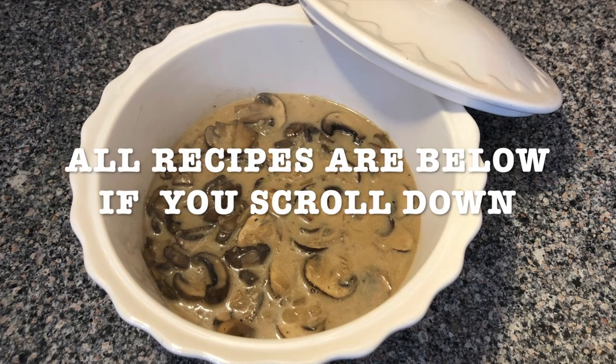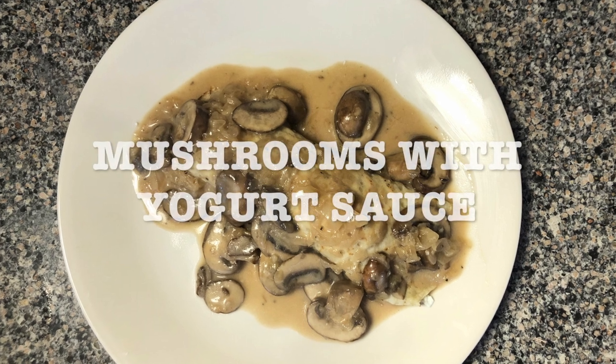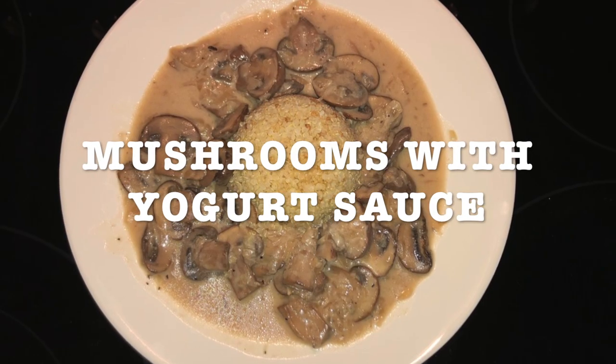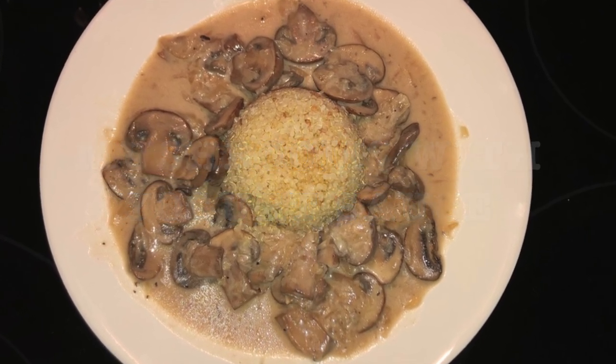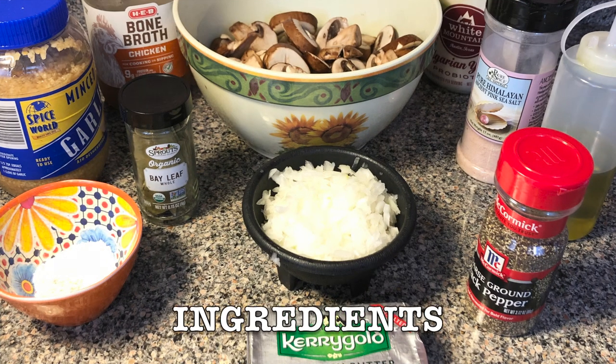Hi everybody! Today's recipe is gonna be mushrooms with yogurt sauce. Here I have two different options: I made crepes with goat cheese, and the other one I put some quinoa in the center and then I just poured some mushroom sauce all around it. And here's the list of ingredients.